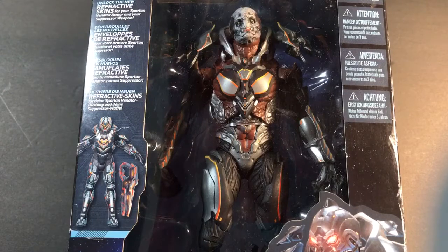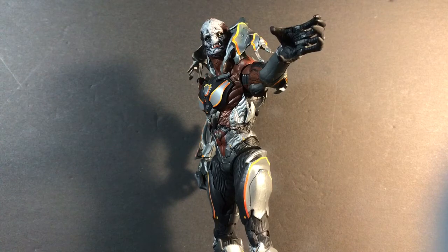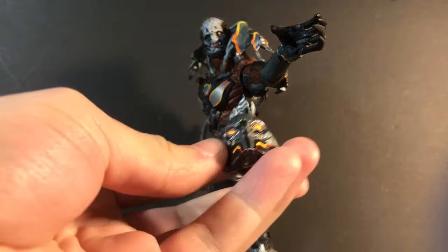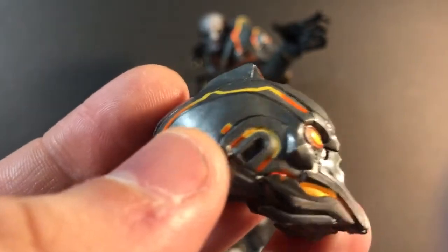Why don't we open it and get on to the review? So we got the figure out of the packaging — let's take a look at him. Right out of the packaging, one thing you notice is his size, which is one of the many things you notice. Another thing is his accessories — let's get into that. So the Didact here has only one accessory: an alternate head which is his helmet, and if we look at his helmet you can see that this thing is packed full of details.